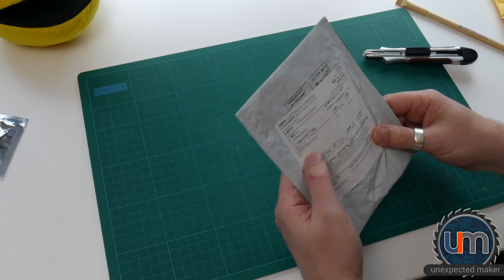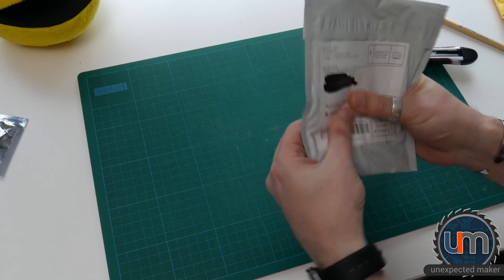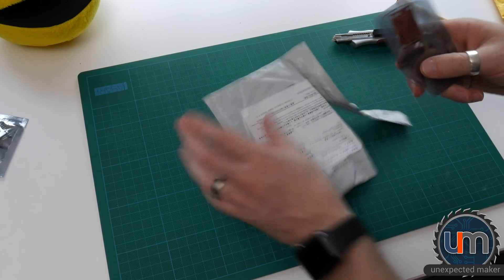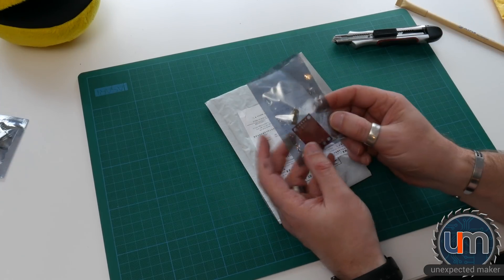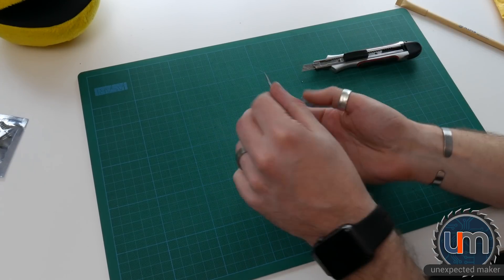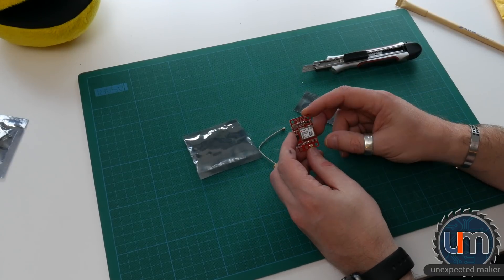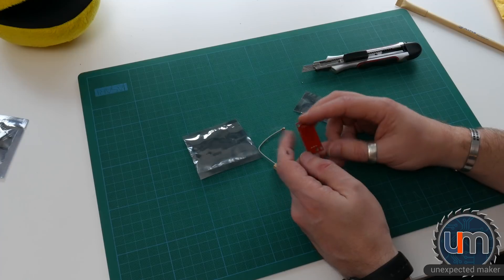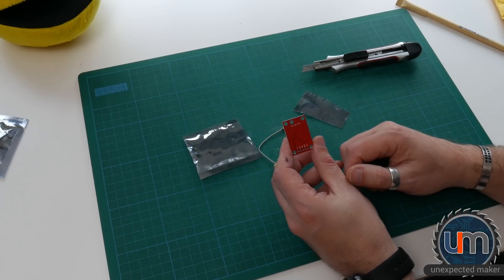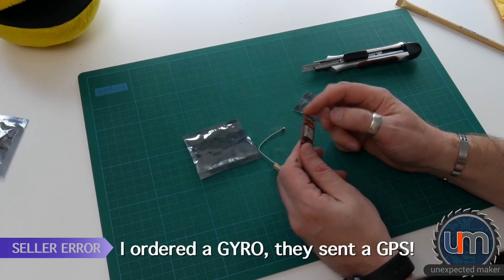Here's another one — this is an expansion board module, quite small. This looks like an aerial. This is a u-blox Neo-6M 0001 — a Neo-6M GPS. I don't recall ordering a GPS. I wonder if someone sent this to me.